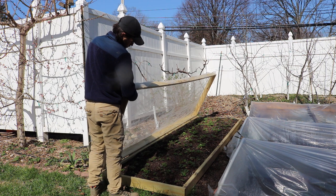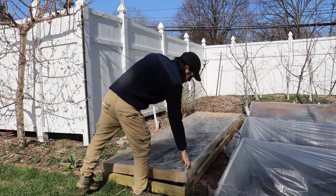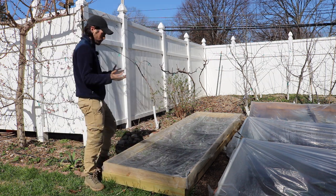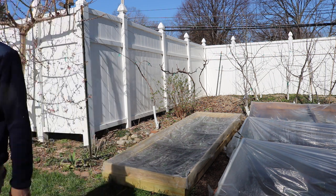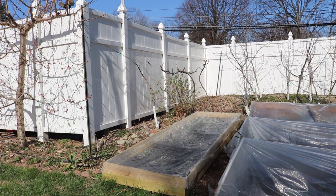You get yourself a staple gun, and you can even staple it to the inside, which I probably should have done. But this will let the water go in — it's not blocking anything out except for all the things you don't want. All right, guys, I think you should grow some strawberries and check out our other videos on strawberries. We have so many videos — taste tests, how to grow them, everything. We'll see you guys soon, take care.